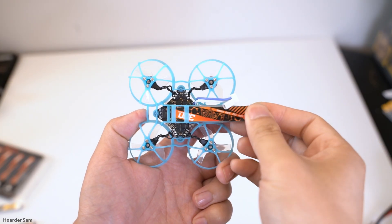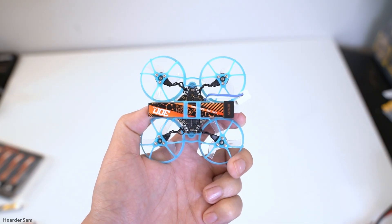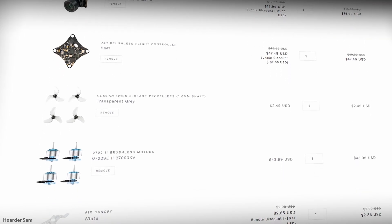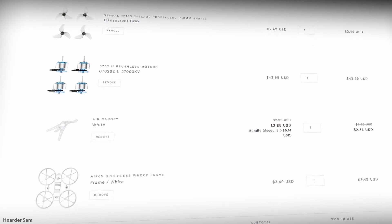People have requested a budget Tiny Whoop build tutorial, but it's just not really possible because of the Air 65. When I was planning out the parts, it all just ended up being Air 65 parts — the light frame, electronics, motors — so the tutorial would just be how to build an Air 65.